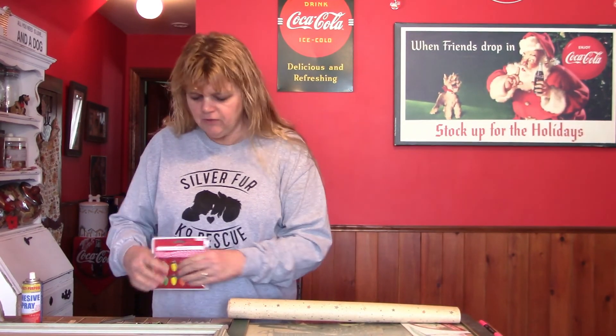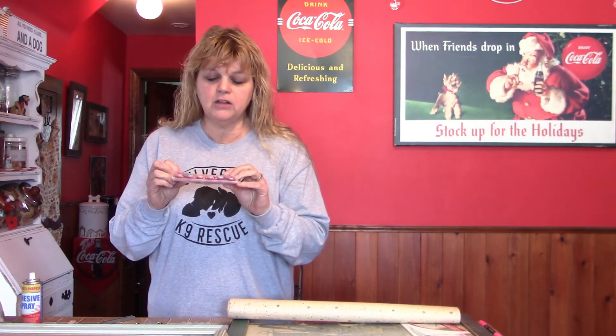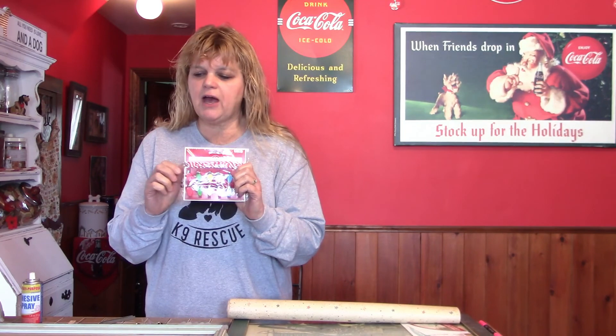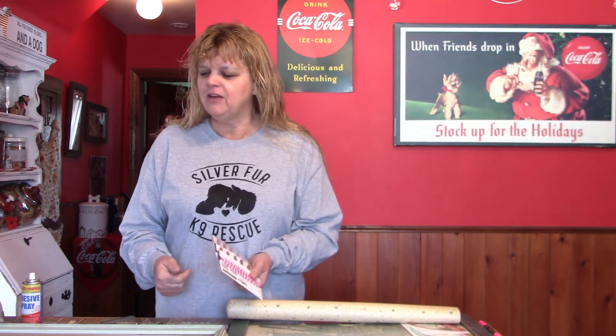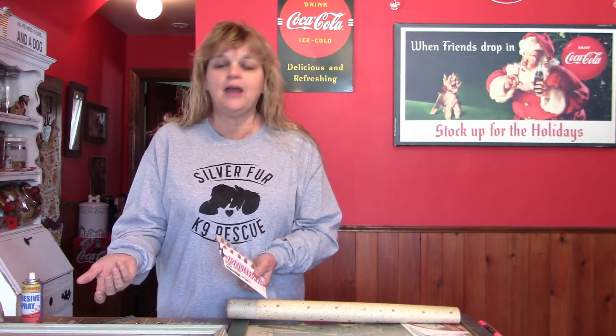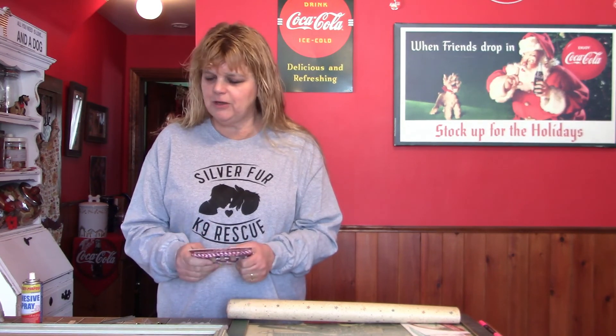I actually grabbed these because they were super cute and half off — the clips are already included. They've got these cool little Christmas lights, my favorite C9s. So I'm actually going to do mine in a little Christmas theme so you can hang your Christmas cards or organize your receipts as you buy things throughout the year.